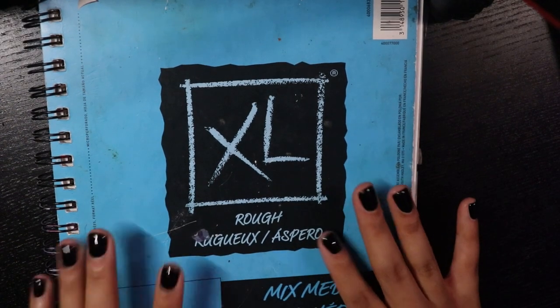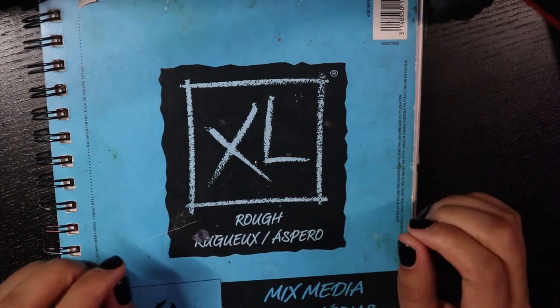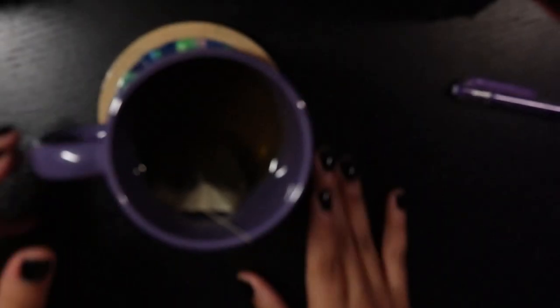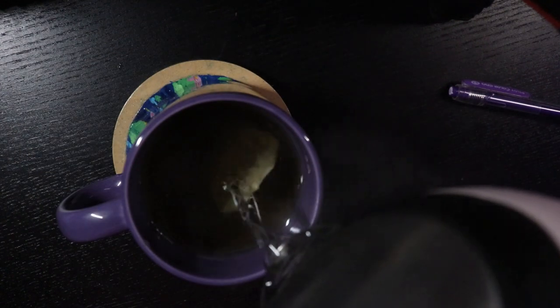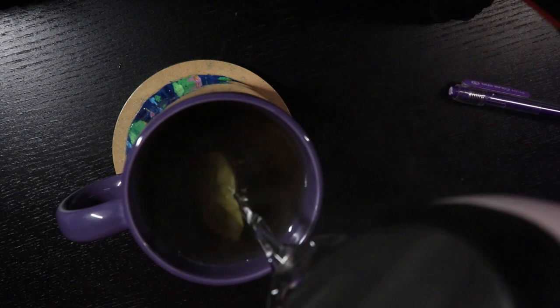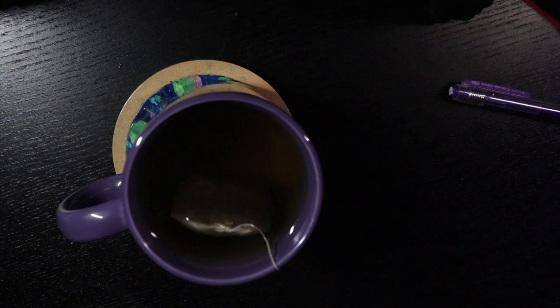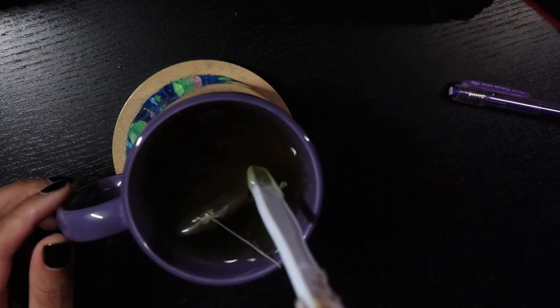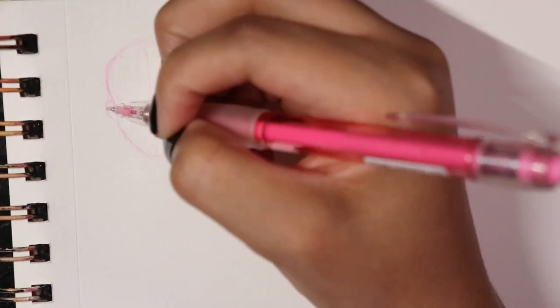Hello, it's Rhea — wherever you are and whatever time it is, I hope you're enjoying yourself. I'm in a really finicky kind of mood. Let's have some tea first — I forgot I filmed this part. Can you tell I like purple? I just love the shot of the purple Pilot pen with my purple mug. I got some tea before filming, and it reminded me to get tea during this voiceover too.